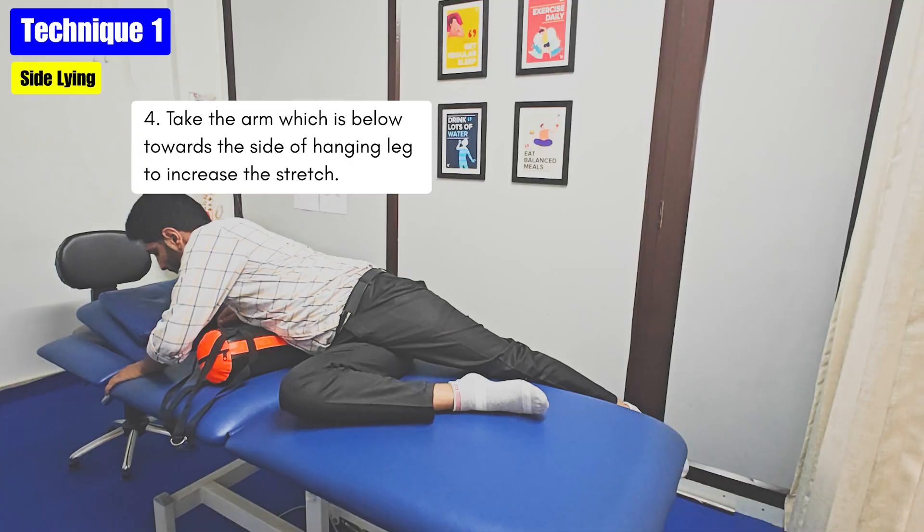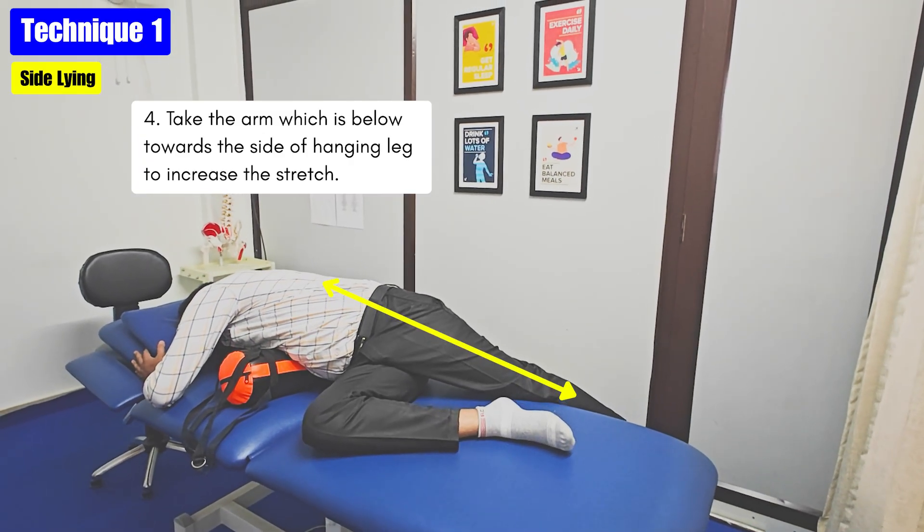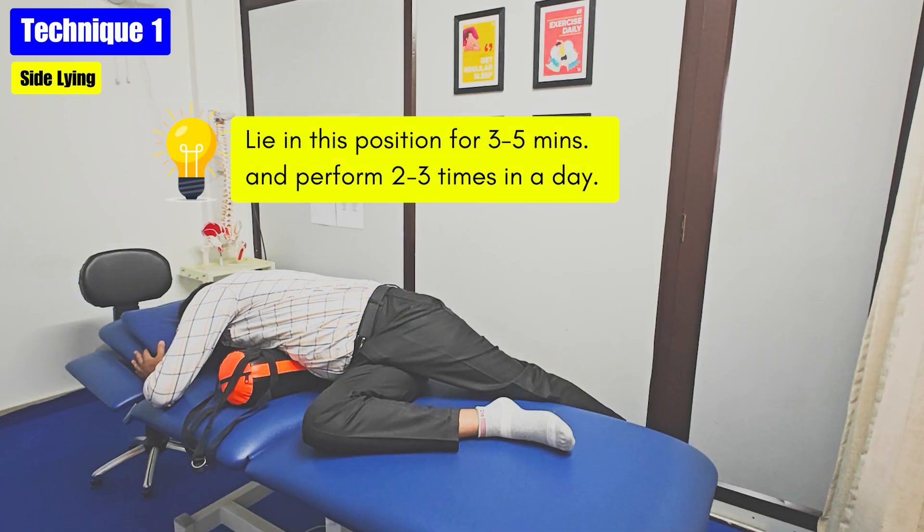At last, you can also place the arm towards the side of the hanging leg by adding some trunk rotation to increase the stretch. Lie in this position for 3-5 minutes and perform it 2-3 times in a day.